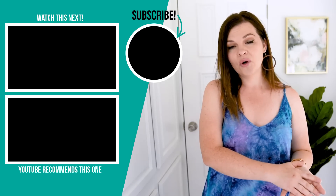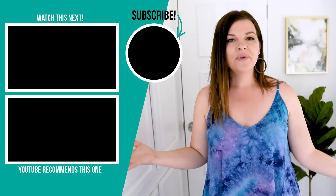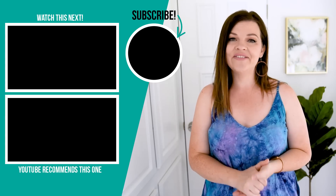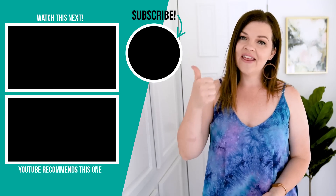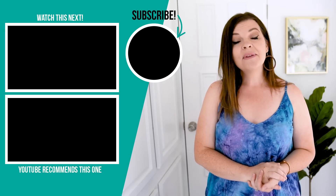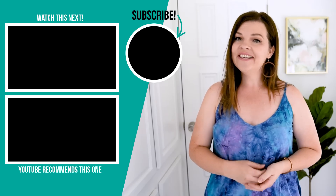Thank you so much for watching this video. I hope you enjoyed this transformation. Let me know down in the comments below what you thought of the makeover — the furniture choices, the DIYs, the paint colors, all of that. Also, if you have done an RV makeover or you want to do one, what style would you choose? Would you do this vintage glam style or something totally different? If you like this video, please give it a thumbs up and subscribe to my channel for more DIY and decor ideas.